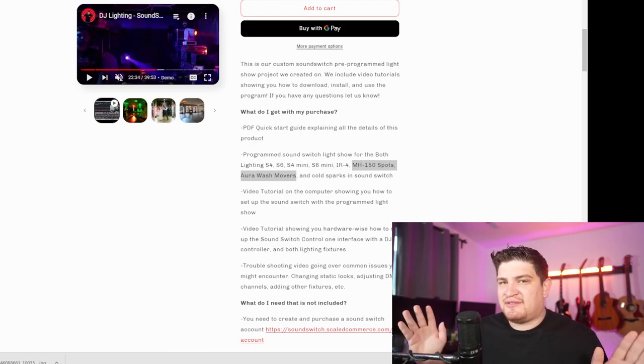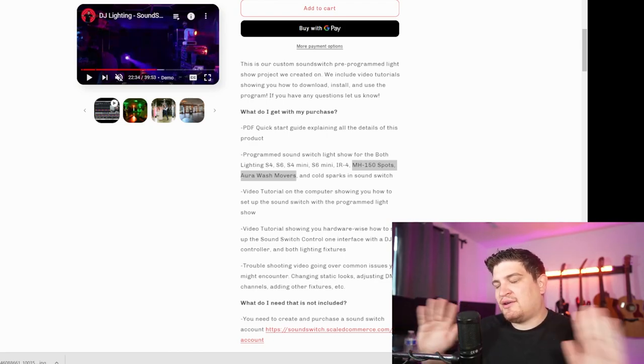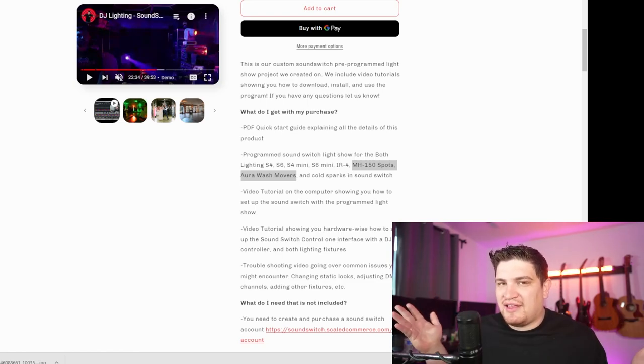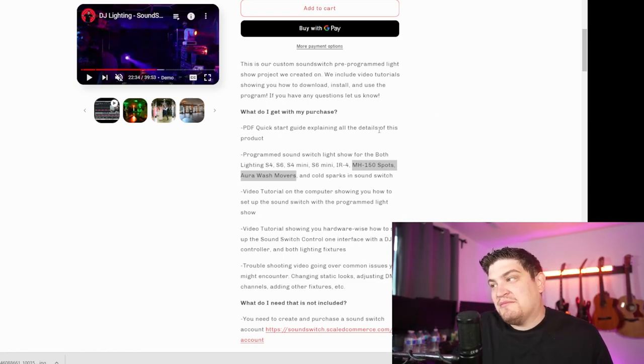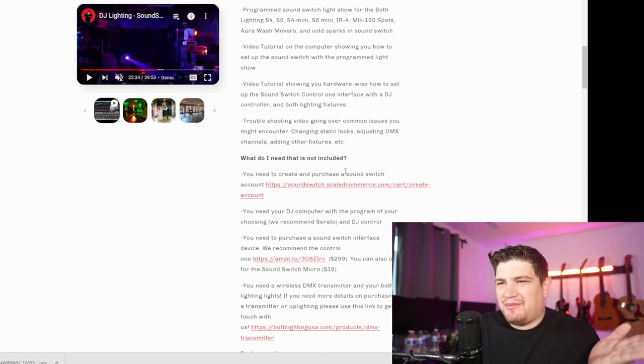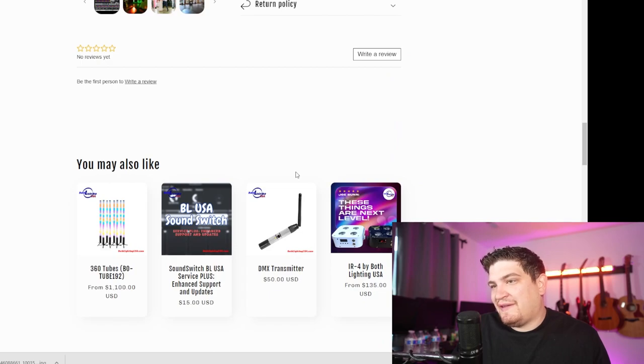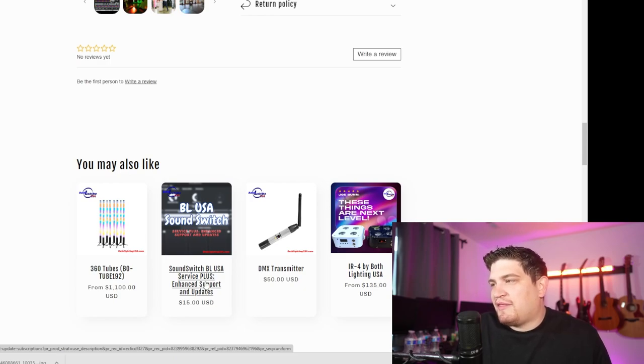So if you have different movers or different up lights, don't even bother. Now that SoundSwitch offers auto loops where you just push a button and it pretty much creates a light show for that auto loop, you might not even need this. They do give you troubleshooting videos, but if you want them to actually help you with the product you purchased, you have to pay for an enhanced support monthly fee.